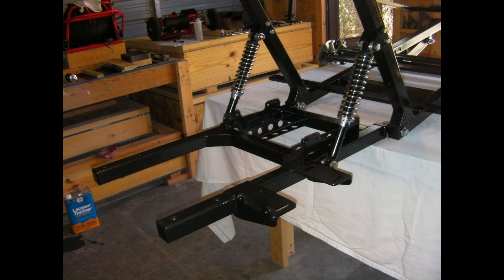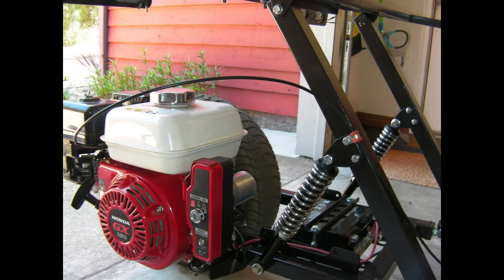There's a rear swingarm connected to the mainframe through rod ends with a couple of 12-inch long shocks on there. I mounted the engine on the rear swingarm close to the back tire.